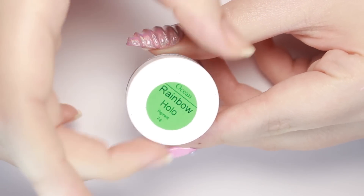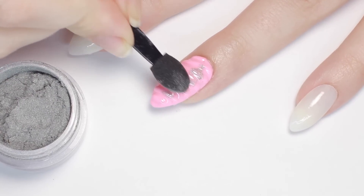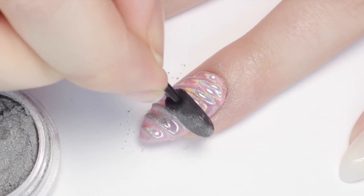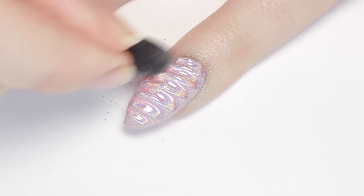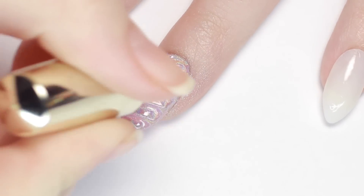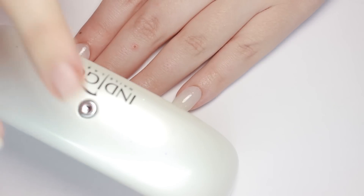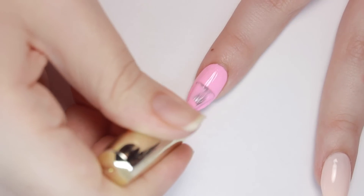The holographic powder I'll be using is from Ocean Nail Supply, and I'll be applying it using a sponge applicator. I buffed the powder over the entire nail and used the point of the applicator to get into all the little grooves. Once the holo is on, lock in the magical powder with one more layer of topcoat, following the same measures as before. Now you have a beautiful holographic pink unicorn horn nail!